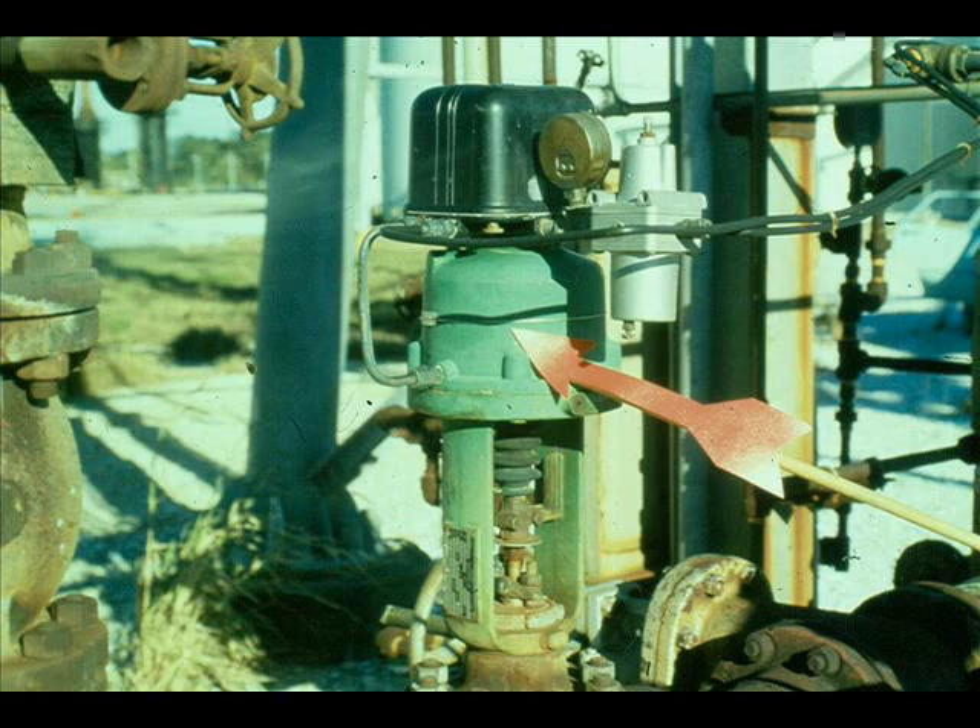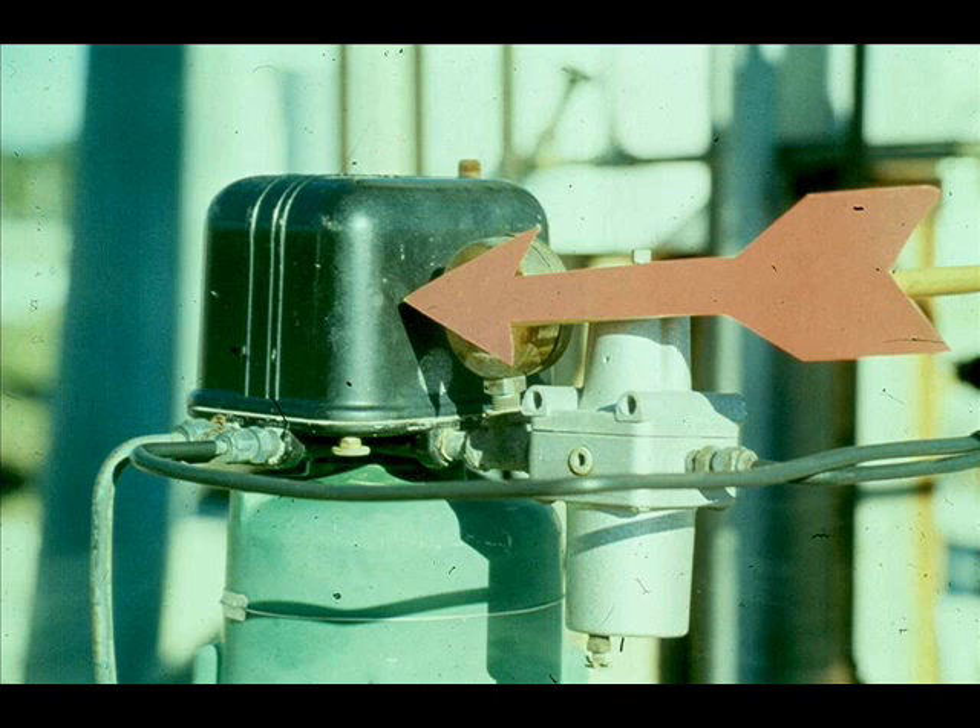Let's assume you determine the problem is in the actuator. Isolate the problem further. Is it the piston operator or the positioner that makes the actuator inoperative?